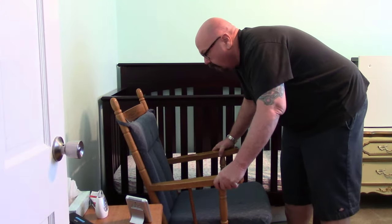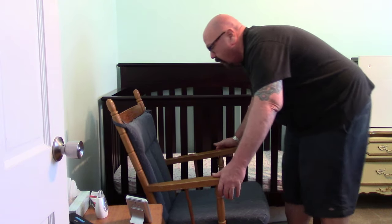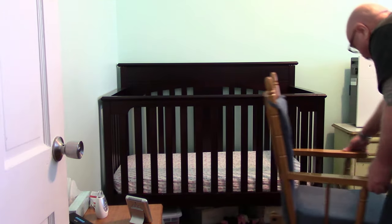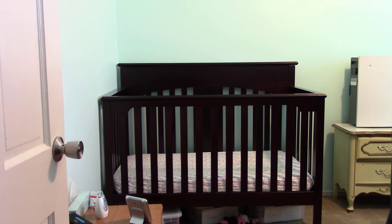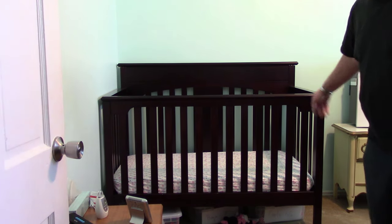Alright, the first thing we'll do is we'll start moving stuff out of the way. We'll move this chair, the rocking chair, and then we'll take off the side here, or the front.